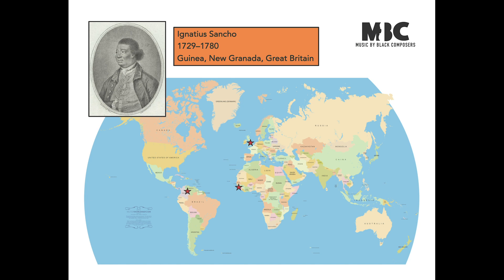Ignatius Sancho was born in 1729 on a slave ship off the coast of Guinea, in West Africa, and was taken to the Spanish colony of New Renato in South America. He was sent to England when he was two years old, where he was freed when he was a young man after his enslaver died. He became the first Black composer in history to have his music published. If you want to learn more about him, there's a longer biography in the sheet music book.